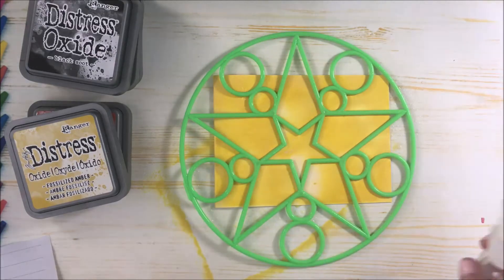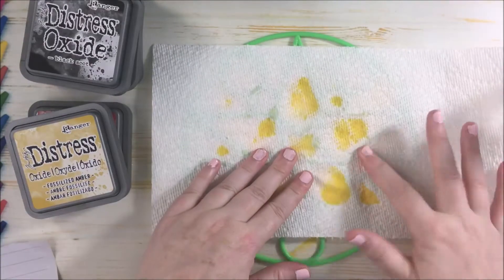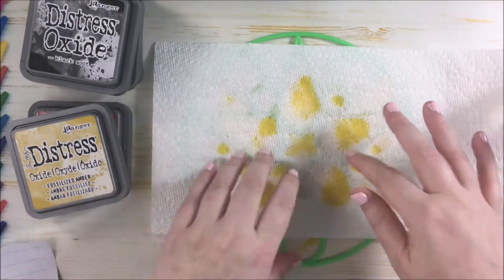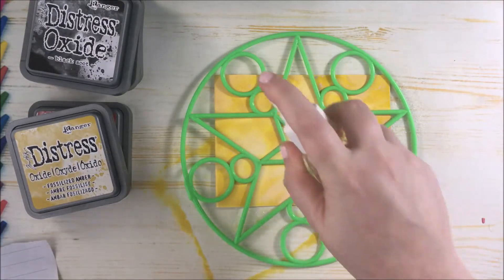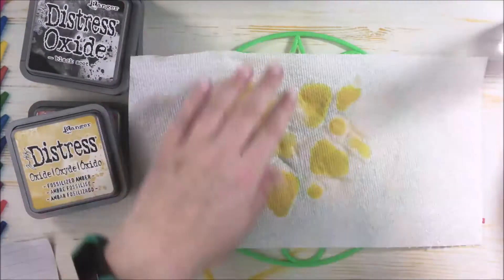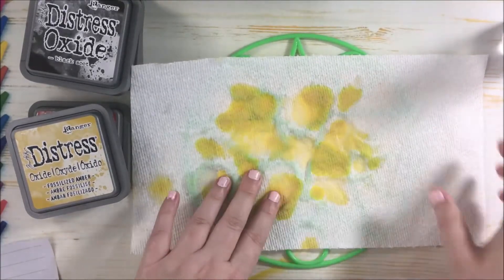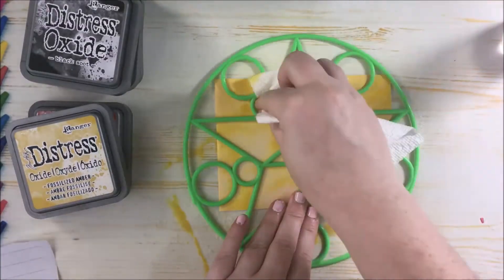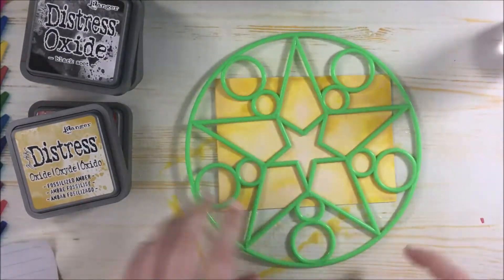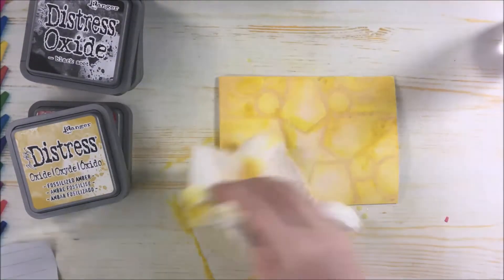Then I just use a paper towel to dab the excess water off and to lift the ink — you can see it's starting to lift. I just continued doing this until I was happy and brave enough to take the bubble wand stencil off the paper. There you go, just getting off the extra water, and I really like how that turned out.